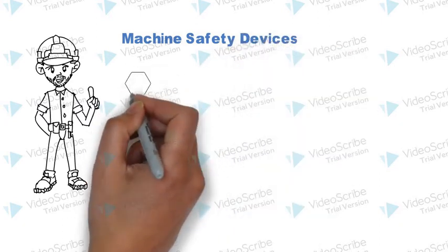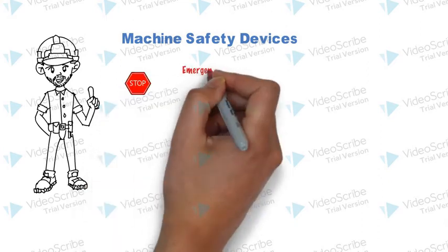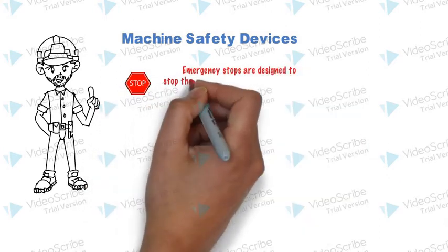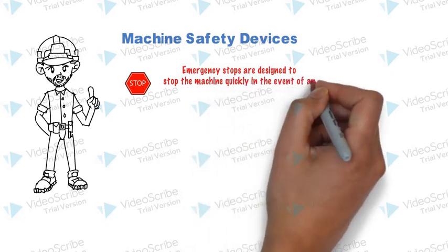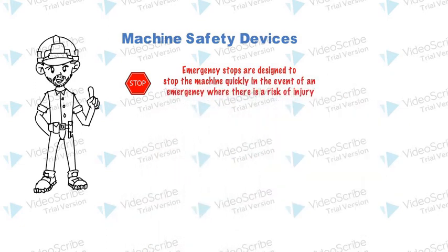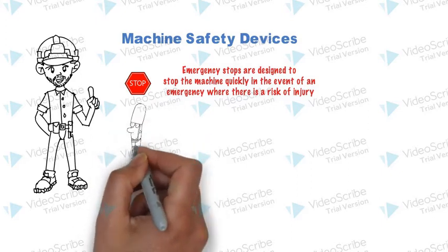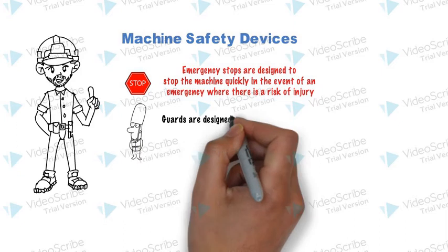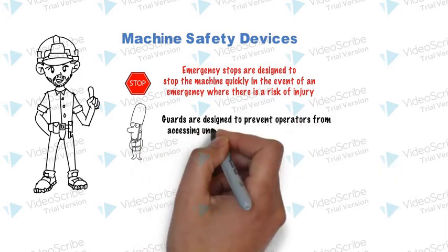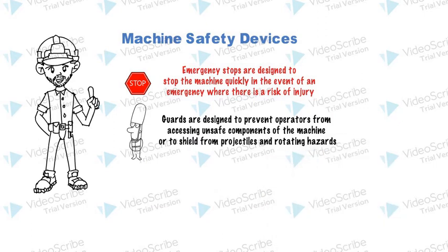Machine safety devices. Emergency stops are designed to stop the machine quickly in the event of an emergency where there is risk of injury. Guards are designed to prevent operators from accessing unsafe components of the machine, or to shield from projectiles and rotating hazards.